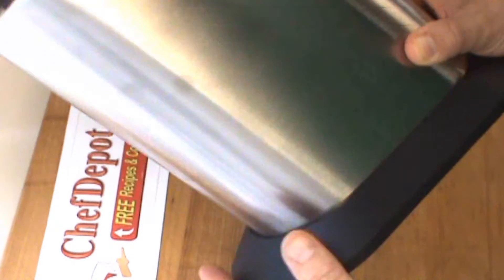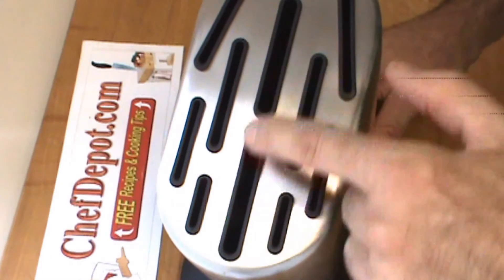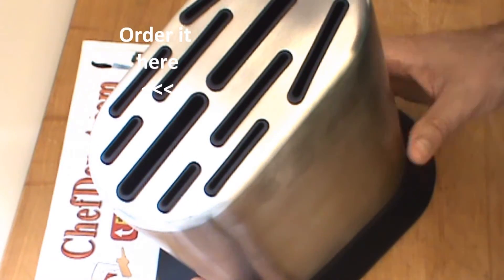Heavy-duty rubber foot, non-slip. Rubber-lined knife slots. Sharpening steel optional. Extremely durable and sanitary.